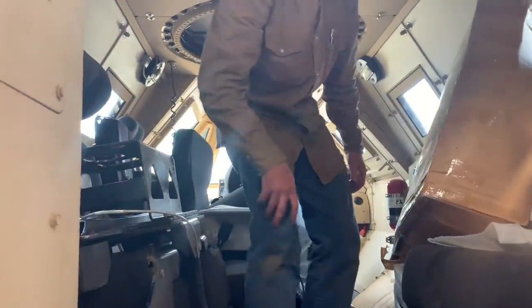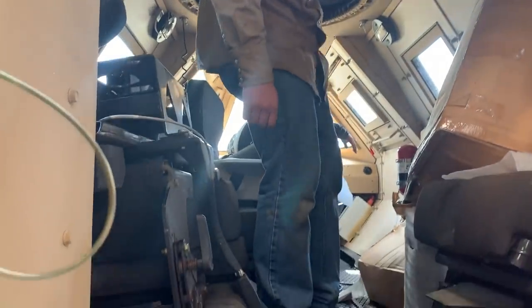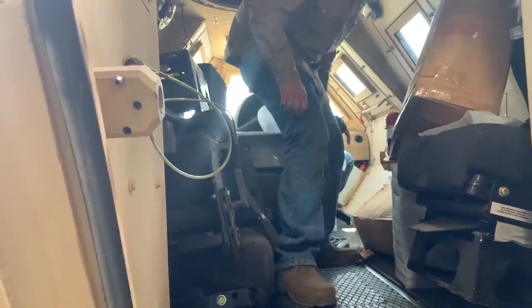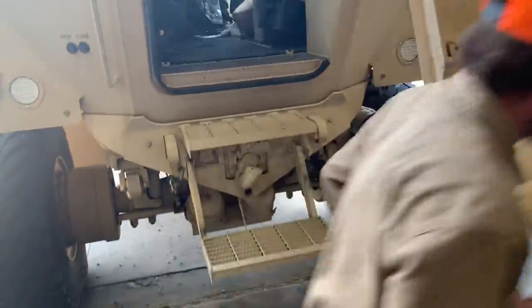Can you stand up in there? You can almost stand up right there in that spot. Yeah, almost. It'd be a hell of an ambulance, wouldn't it? All right, one of you come down, the other one hand everything out, and we'll lay it out on the floor and see what all we got with this thing.